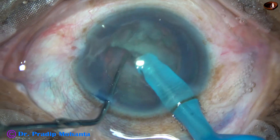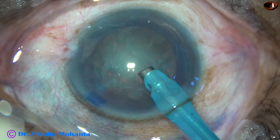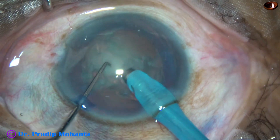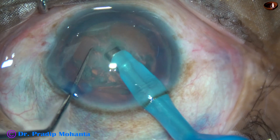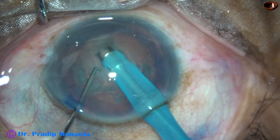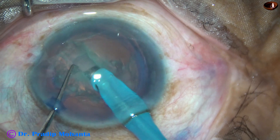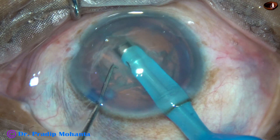Let us see this in slow motion, because this is a very important step — making the groove and then dividing the nucleus into two halves. This is 50% speed. At this time, the vacuum is 50 to 80 mmHg, flow rate is 20 ml per minute, and ultrasonic energy is anywhere between 50% to 60%. So this is the first sculpt. When we sculpt, we must remember that the nucleus is thicker at the center and thinner at the periphery, so we go deep at the central part, then gradually come upward as we approach the equator.